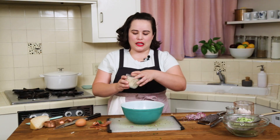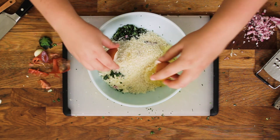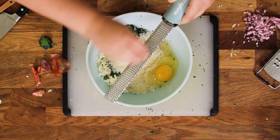We're also going to add in some panko, which is a Japanese style breadcrumb — it's great. Got an egg to add in. And then garlic — I like to put garlic in practically everything. This time we're going to use one clove, but if your heart says more garlic, go for it.